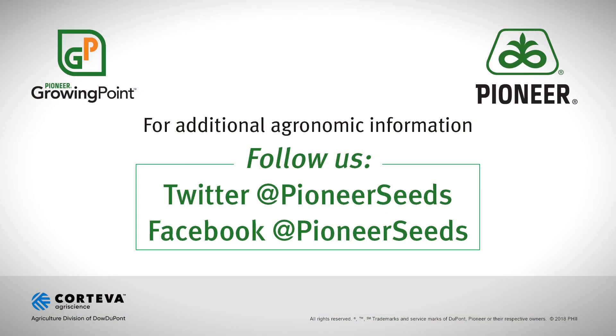Hope you enjoyed the moment out in the field. Take care. That concludes this Pioneer Growing Point Agronomy video podcast. Visit our page on Pioneer.com and follow us on Twitter and Facebook for more agronomy insights.